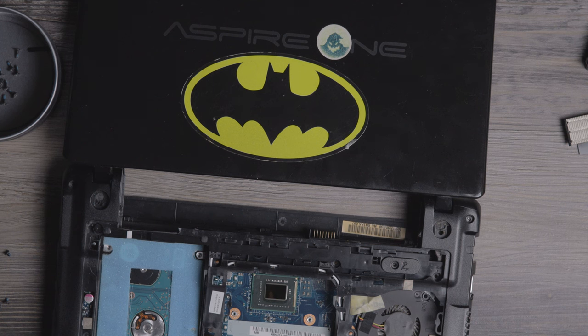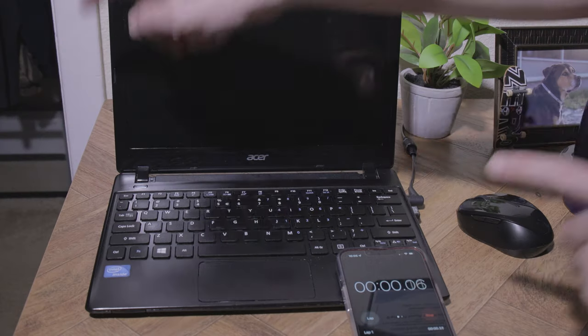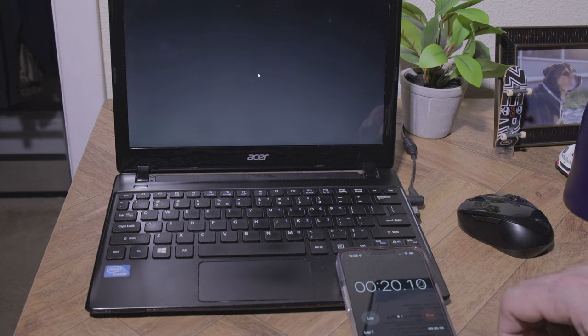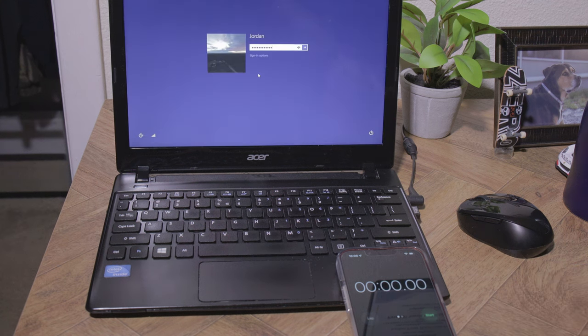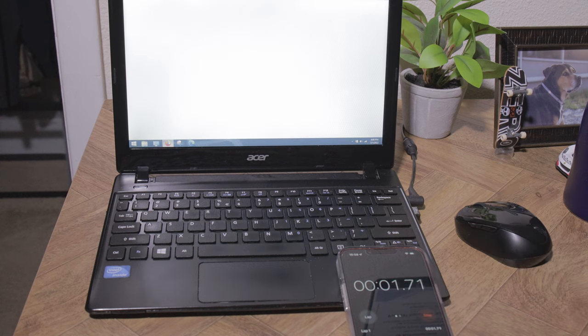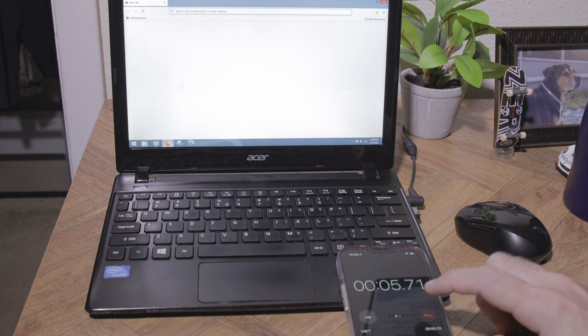Let's go ahead and look at the boot times before the upgrades. From power-on to the sign-in screen was 23.34 seconds. From signing in to the desktop screen took about 16.38 seconds. Then once signed into the desktop, opening Firefox took 6.39 seconds — not necessarily quick, but not necessarily slow either.